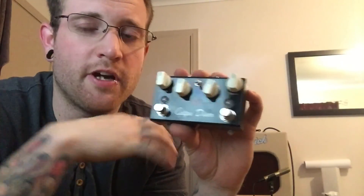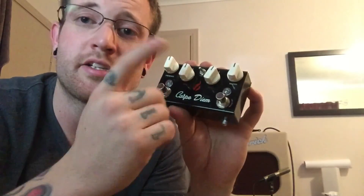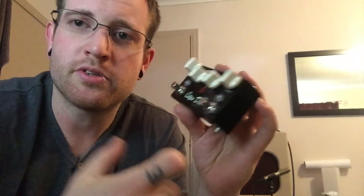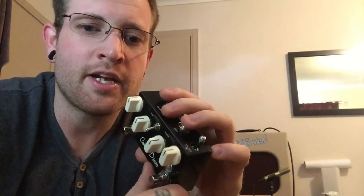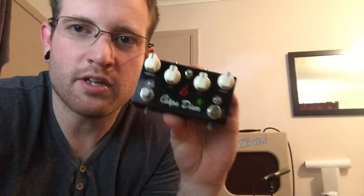In the next clip you're going to hear first a clean tone, then classic mode with everything at 12 o'clock, played with fingers. Then you'll hear it break up more when I pick up the pick again. And then you'll hear it go almost completely clean when I play with fingers on the neck pickup. That's what I love about this pedal — it can really let your guitar talk. This clip will be everything at 12 o'clock in classic mode, no boost, just the pedal.